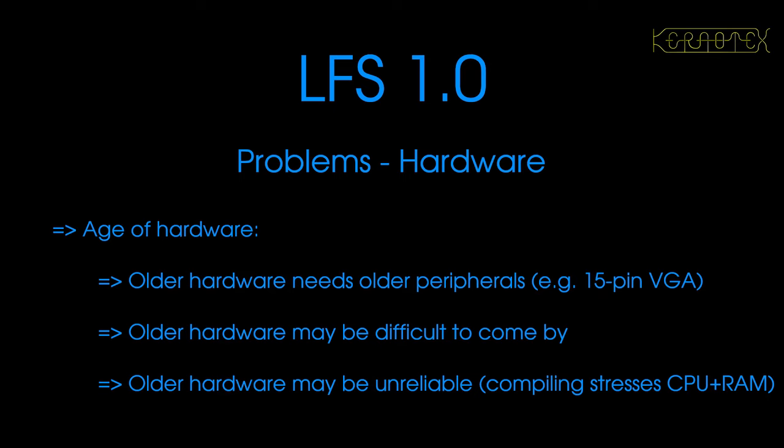Due to its age or misuse over time, the hardware may not be reliable, which is especially important during compiling, because you don't want anything that overheats or fails under a little stress. Compiling does stress the CPU and RAM, especially in a system. So it's important that the old hardware is reliable and fit for purpose, even 25 years later, and that we've got all the attachments to enable us to use the box.